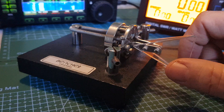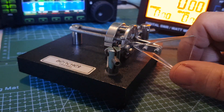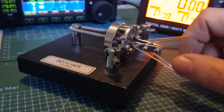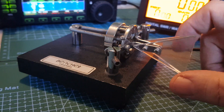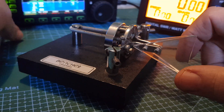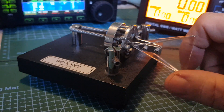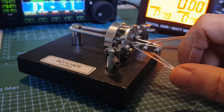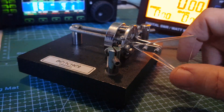Let's change the setting to auto left. See — so the right-hand paddle is now dots. Now switching back to auto right, the right-hand paddle is dashes, which is what I think I prefer.